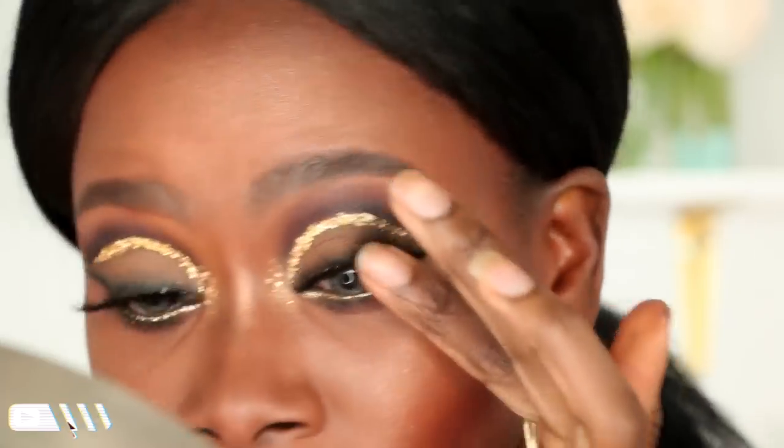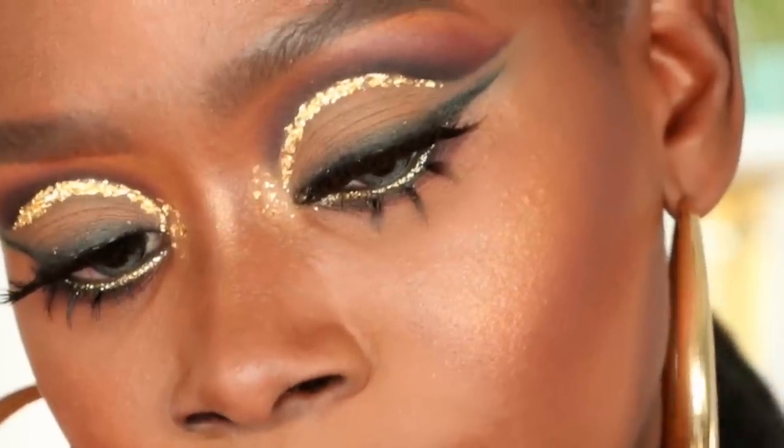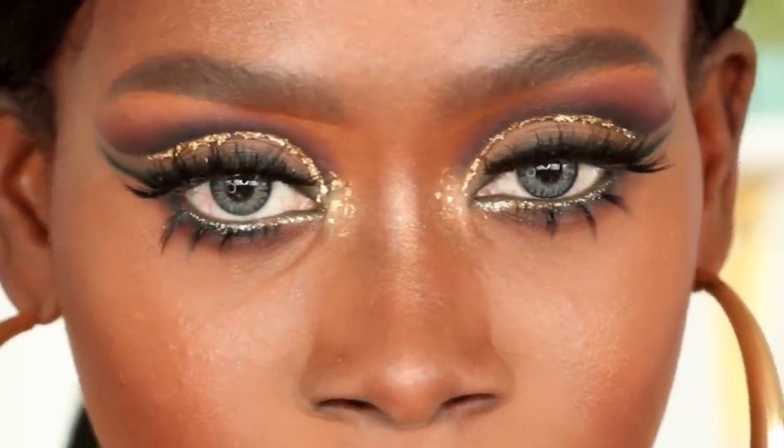Moving on to the lips, I decided to give you guys a couple of different options. You guys know I love a popping nude lip but I wanted to switch it up a little bit. The first lip color I'm going to show you is the standard nude lip — this is the NYX Butter Gloss in the color Praline with a brown lip liner. I love it, I think it's beautiful, it's my go-to.